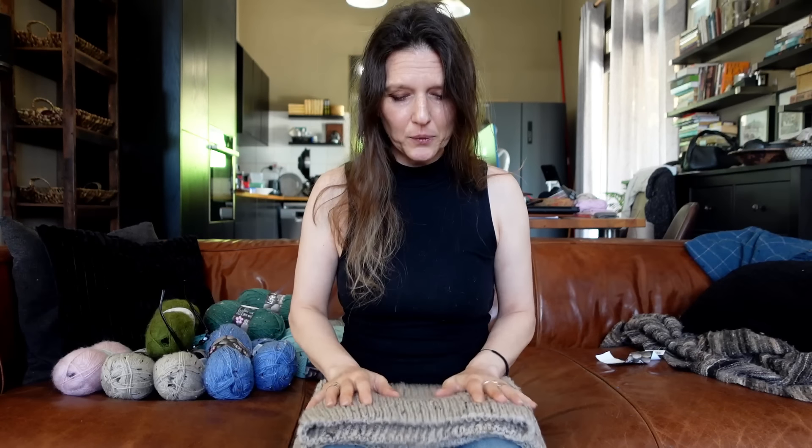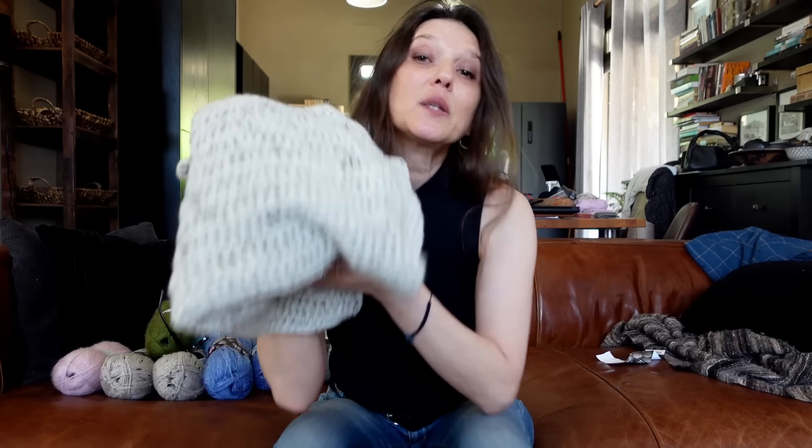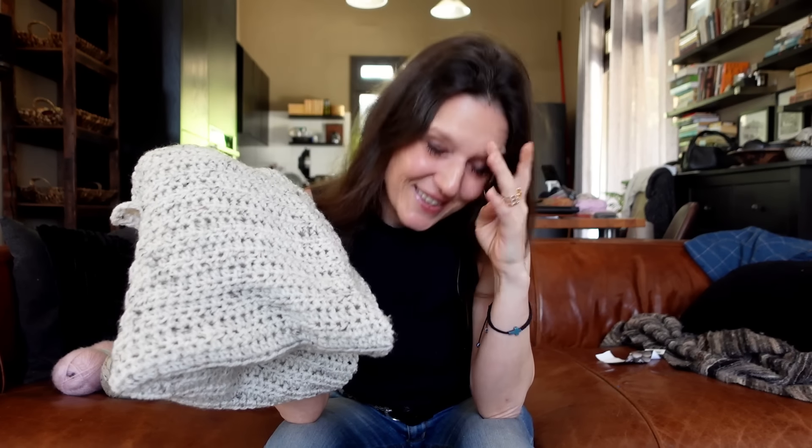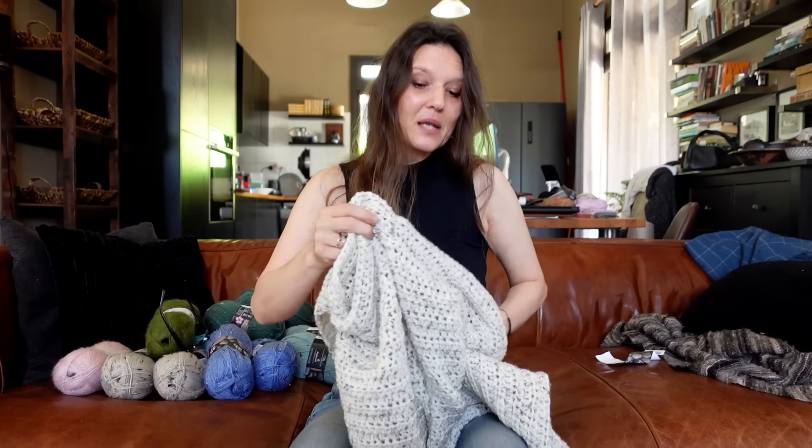I still have some leftover yarn from the large skein I used for my niece's shrug and my own shrug, so I'll see what I do with that. I had another one of this Aran weight in the white with neps, and what I did with that one is I made a crocheted baby blanket. I used up the whole 400 grams of it. This is going to go to the UK - that's also why I wanted to record this video now, because I need to send it there.